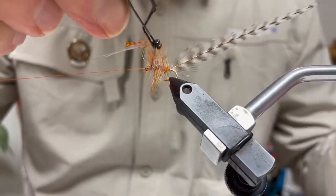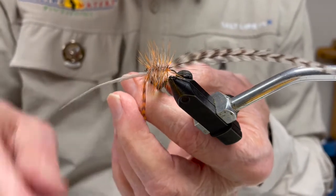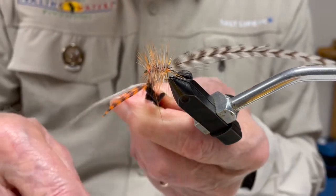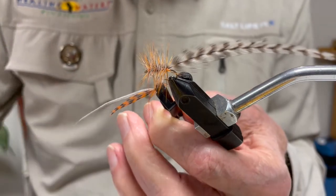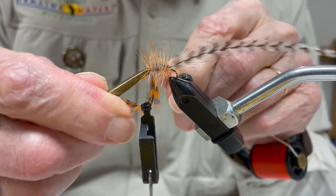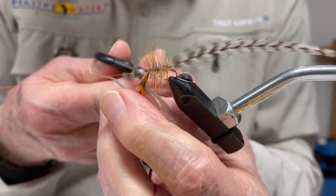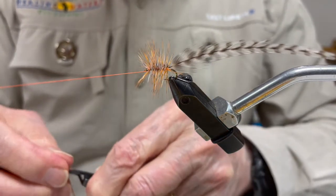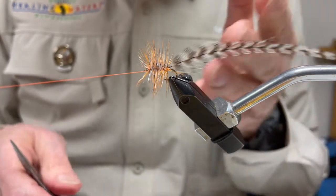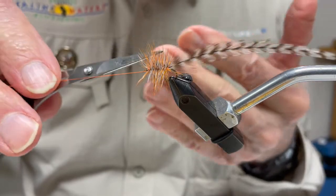Once I get up to just about the head of the fly, I'm going to catch those two hackle feathers with my tying thread, make two wraps behind and two wraps in front, put in a half hitch to hold everything in place, then trim off those feathers. Before bringing the grizzly hackle forward, I want to trim this abdomen so the first two hackles do not stick out beyond the bend of the hook — clipping the bottom, then the top, and then the two sides.